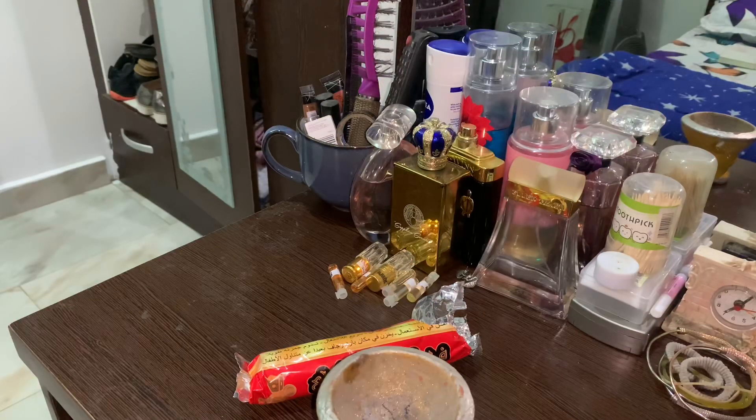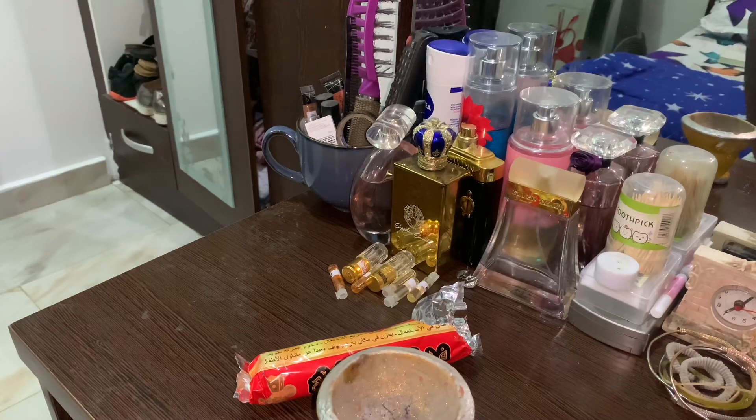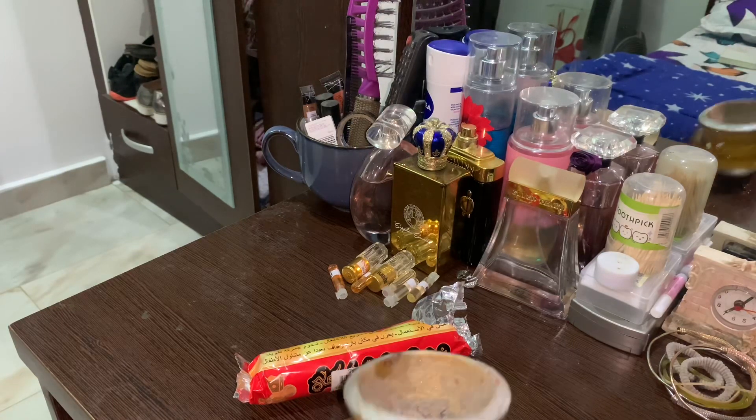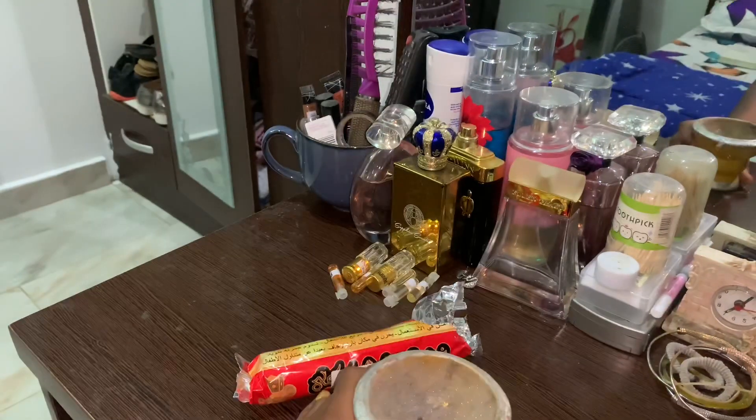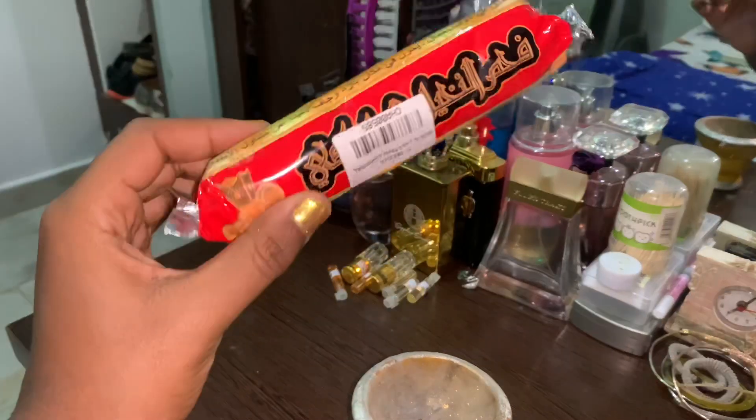Welcome back to my channel, my name is Memphis and today I'm going to be showing you guys how I burn my incense at home using a traditional burner and some coal.